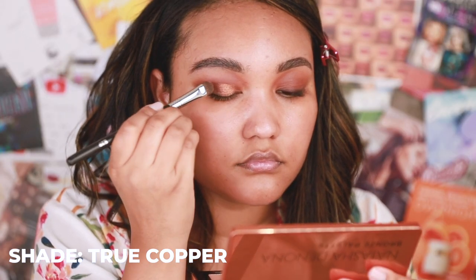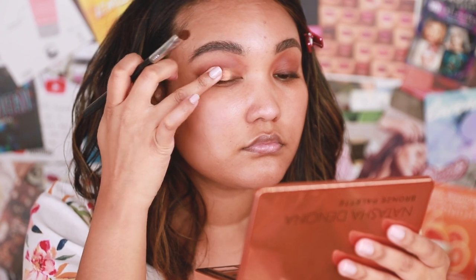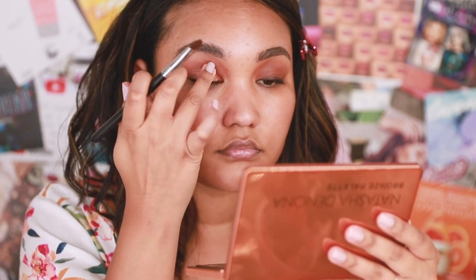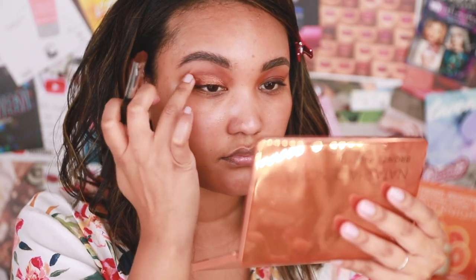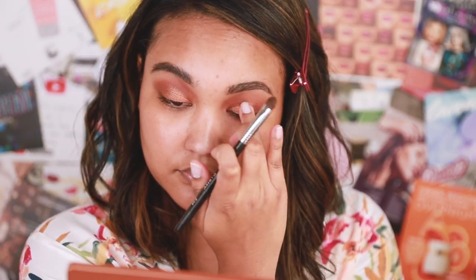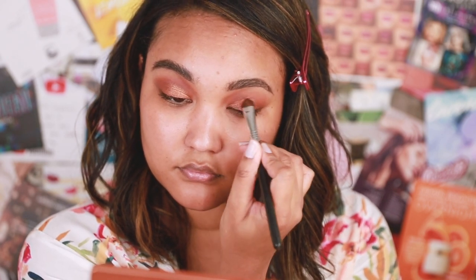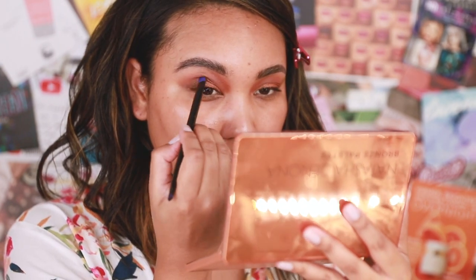I have no goal for this look at all, just trying things out. I picked up True Copper and noticed very quickly I did not like it applied with a brush, so I used my fingers. I've seen Natasha use brushes but she might have better brushes for that purpose, or they could be wet — there are so many factors. So I'm just going to use my finger because finger is always my favorite with shimmers.